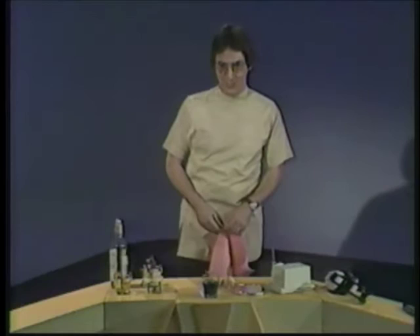Hi, I'm Mort Finkel and welcome to do-it-yourself dentistry. You know, it's often been said that a man who does his own dental work has a fool for a dentist. Well, don't believe it. You can work on your own teeth and save thousands of dollars, and all it takes is a little information, the right tools, and about a ton and a half of self-confidence.